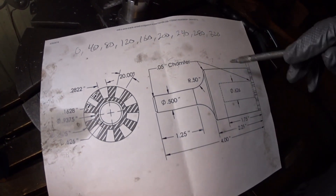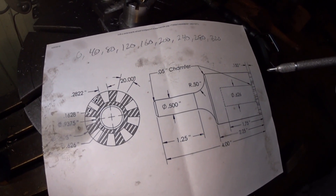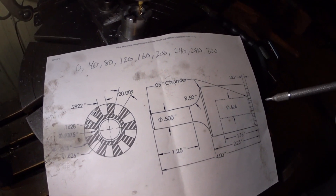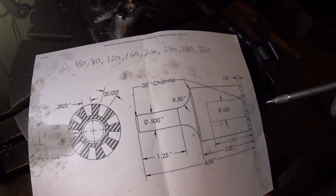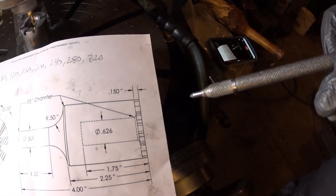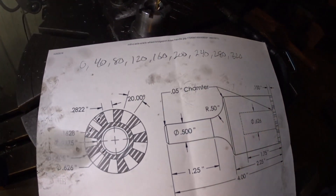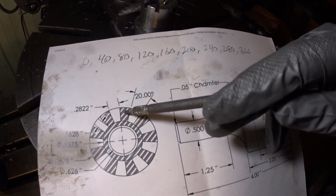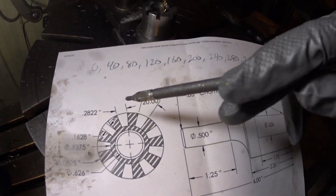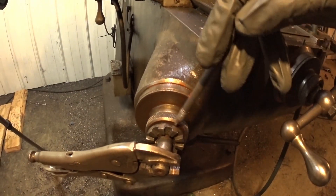I found this drawing online at a site called HomemadeTools.net, some kind of a forum site. You just Google this stuff and eventually you come up with pictures. I printed this thing out — seems like it's about the right thing by a few measurements that I took. You can see there's nine of these little doohickeys going around here, and they match together — nine of them.